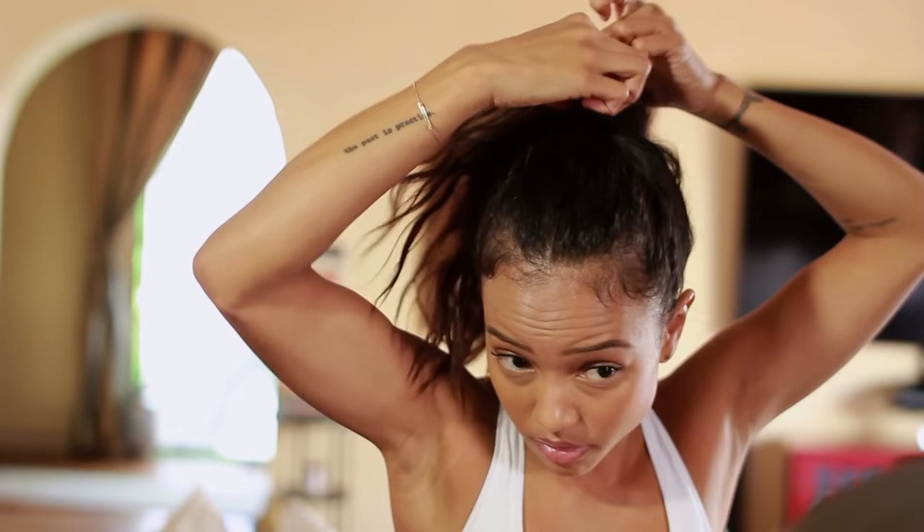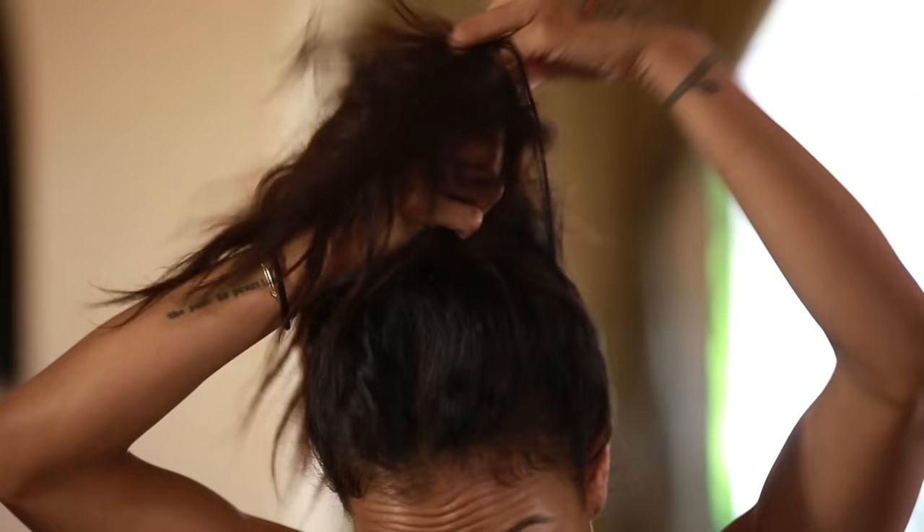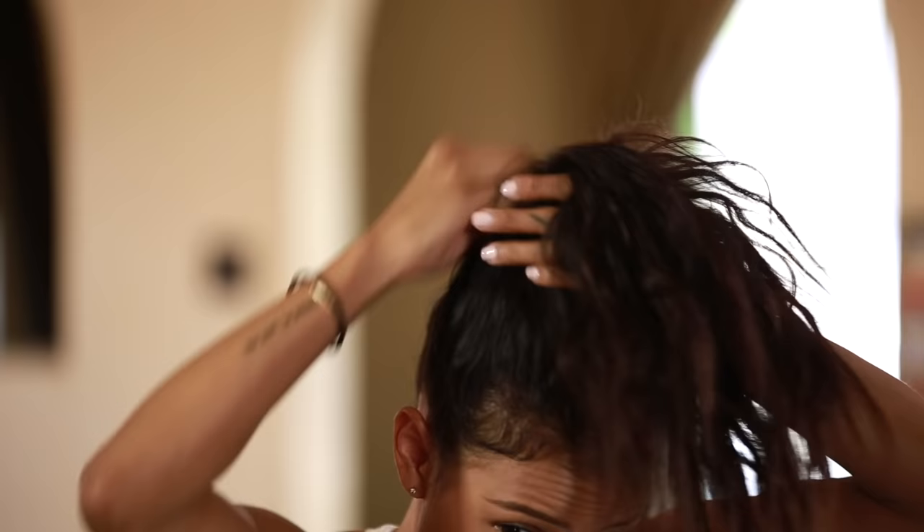If you want to use a brush you can, but I like to give it a natural messy look, so I'm just gonna use my fingers.